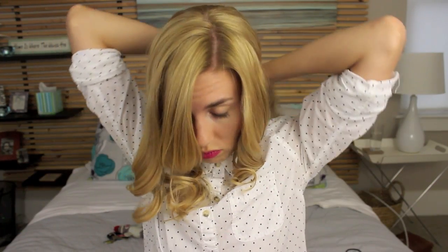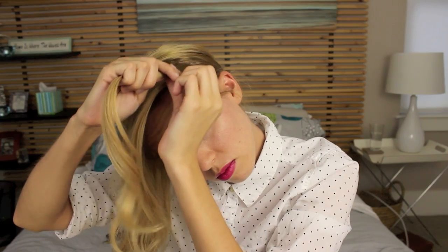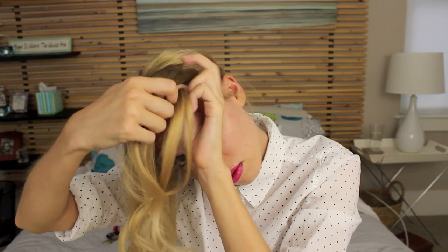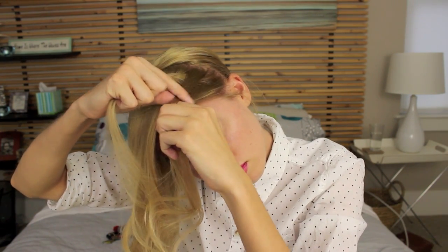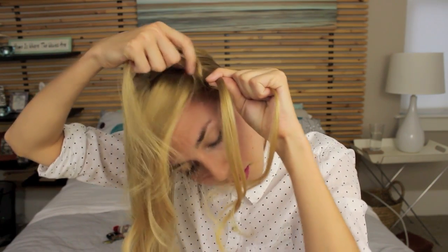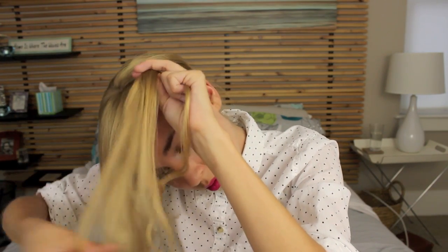First, section off the front half of your hair on both sides, and put the rest in a ponytail to get it out of the way. Next, you're going to start that French braid headband. Divide a small section of hair into three pieces. Put the left section over the middle section, and then put the right section over the middle section. Now, grab additional hair on that left section of hair and put that over the middle section.